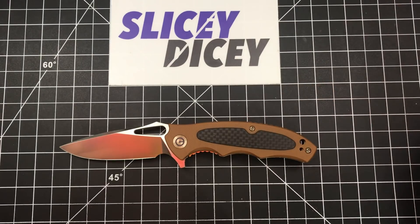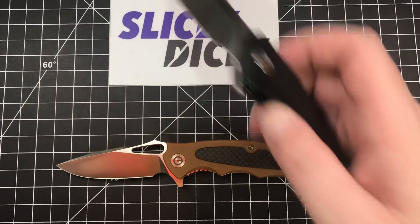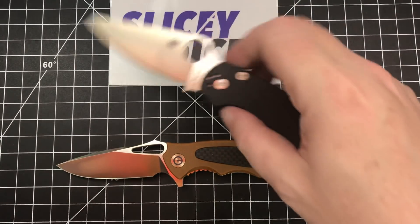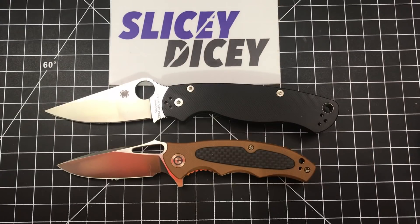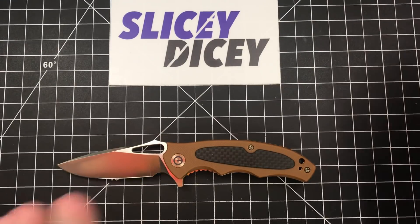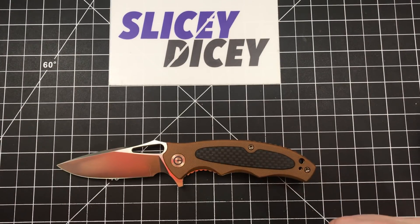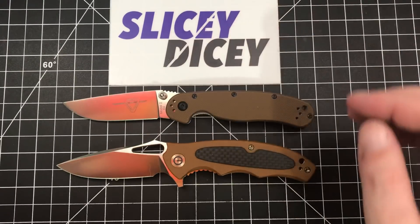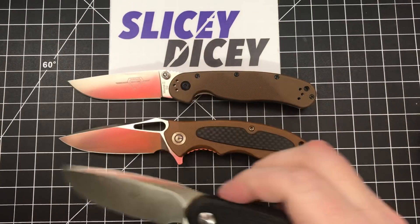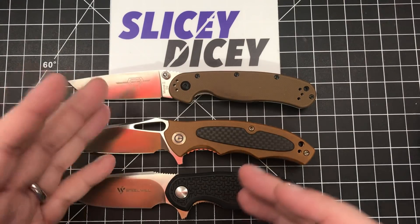Let's do some size comparisons. You can see it's smaller than the Backlash. Here's one of our standards: the Spyderco Paramilitary 2 — quite a bit smaller than that, as you'd expect. We'll also compare it against the Ontario Rat Model 2 in D2 steel and the Steel Will Cutjack 3-inch in D2 steel. Those two kind of beg for a comparison, if nothing else, to compare the D2.